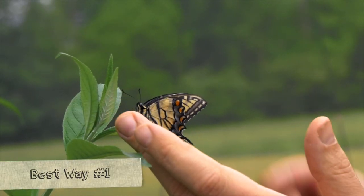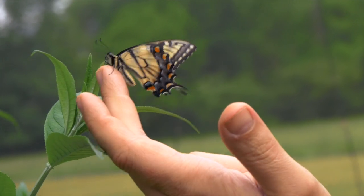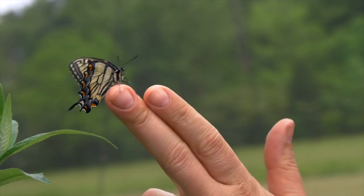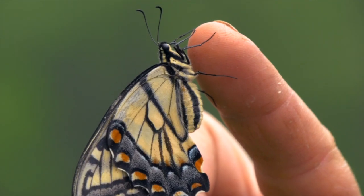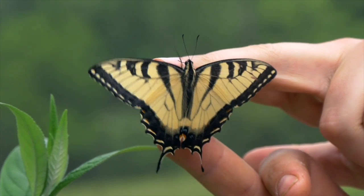That brings us to the best way to hold a butterfly, and there's no doubt that if you can, the best way is to let it crawl on you. It's a cool day here and this works better on a cooler day or if the butterfly is freshly hatched. Just put your finger in front of the butterfly and encourage it to crawl onto your finger. This is obviously the best way — you get to see the entire wings, it's very comfortable for the butterfly, very comfortable for you, and it will just kind of chill out there.